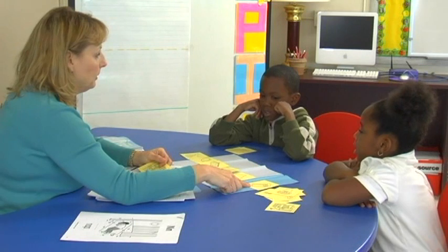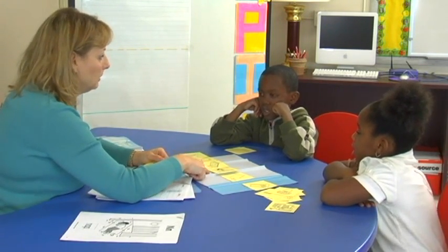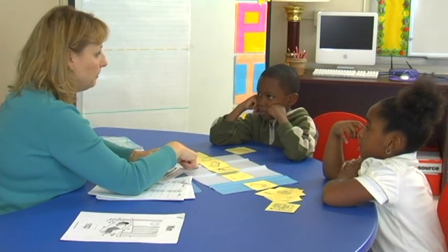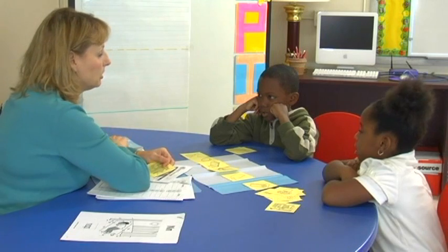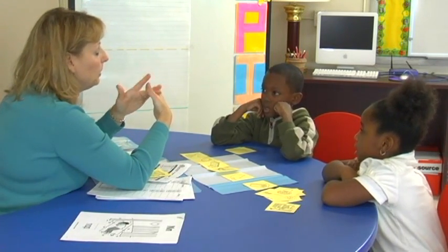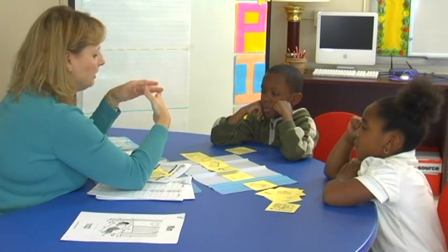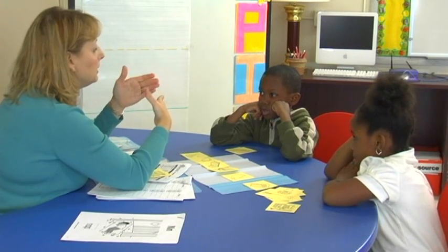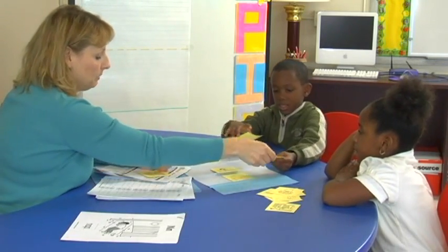Sled, tag — no. Sled, cool — no. Sled, bed — yes! That's it. Sled, bed — the words rhyme. Satchel, you ready? This is where we are today — we're at school, aren't we? School — what does school rhyme with? Cool — very good, Satchel!